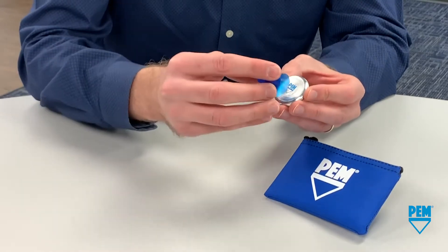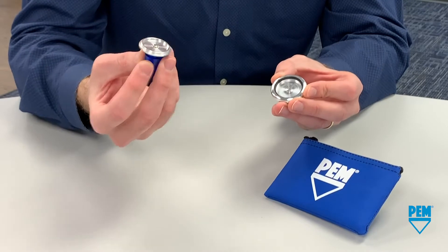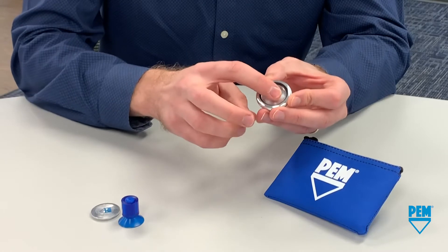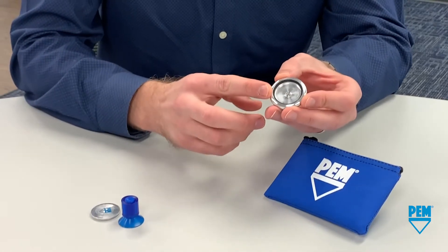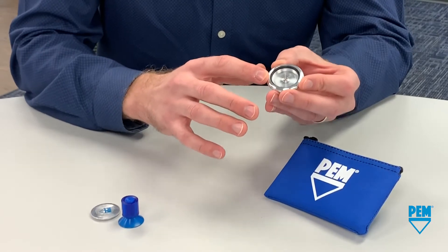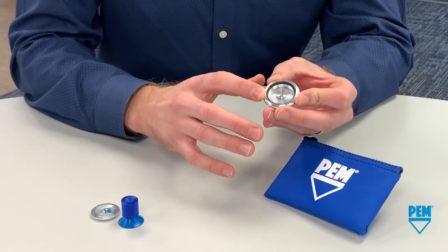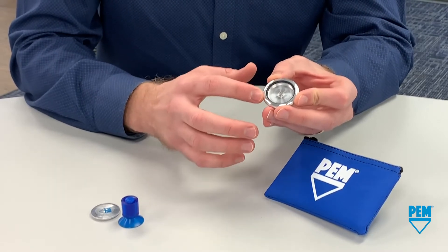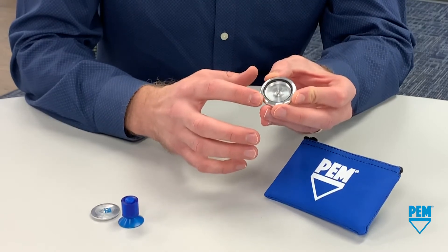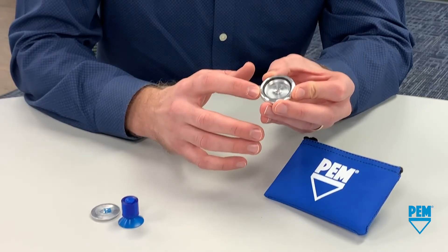To remove the lid we'll go ahead and center our tool, press down until flush, and it comes right off. Taking a look at our base here, we've installed a single floating pin at the center. The retainer holding the pin in place allows for some radial travel. This is great for accommodating tolerances or situations where a precise assembly is just not feasible. You'll also notice we've installed an o-ring on the inner diameter of the base, which allows for sealing or potentially other purposes as well depending on the application.